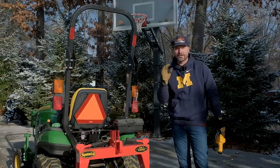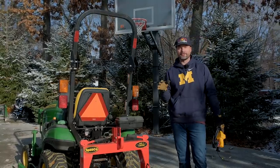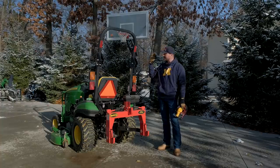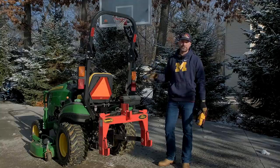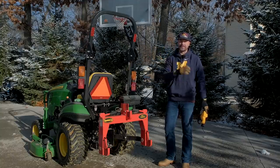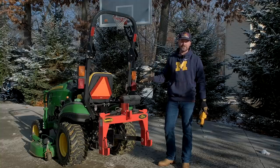Hey, welcome back everybody. Today we are going to do a little test fitting, get our 1025R setup with a new piece of snow removal equipment that I have not used before on a 1025R. For those of you with a keen eye, you'll notice this is a different 1025R than what we have out at the property. I bought a second one just to have around, do some yard work, still show you guys some attachments — just a different setup. The property's a half hour away, so it makes more sense to have this unit here.